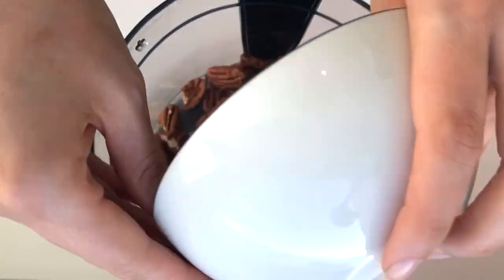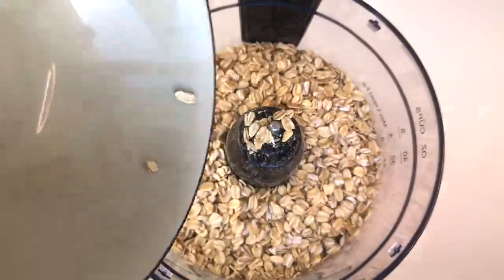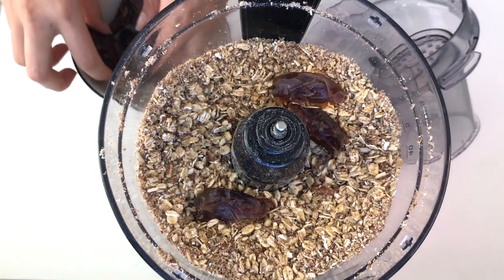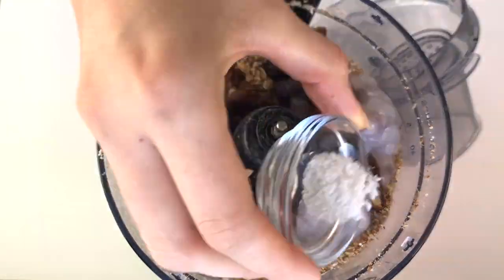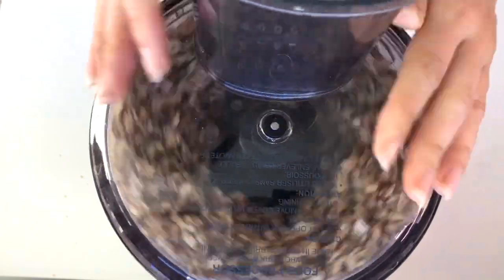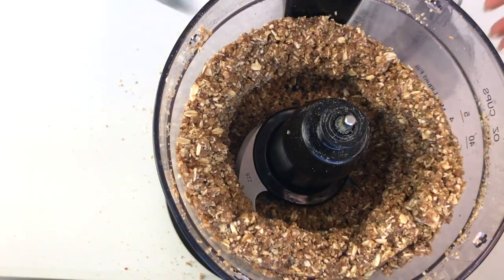I use my food processor and I first mix the pecans and the gluten-free oats to grind them into kind of like a flour. Then I add the rest of the ingredients. I'm not going to explain exactly what the recipe is here because you can find it all written on my blog.